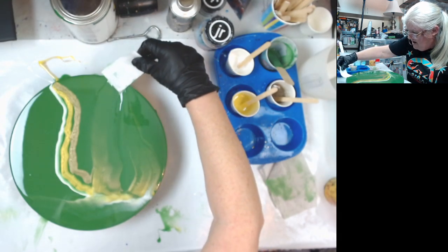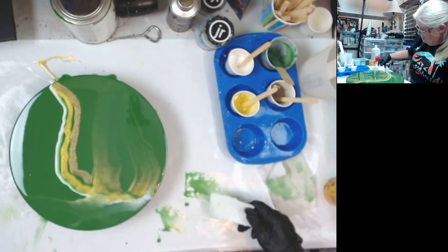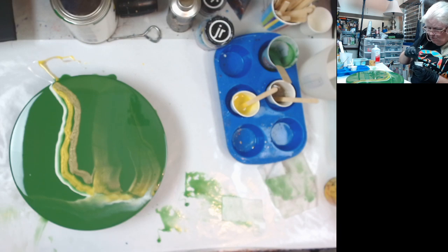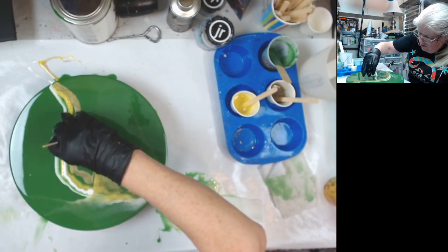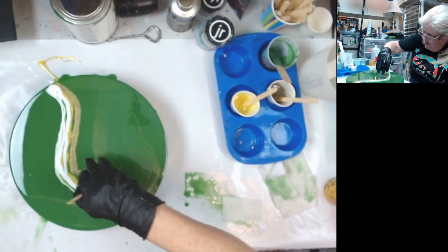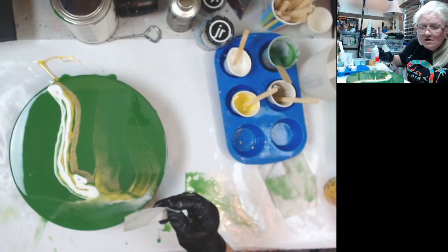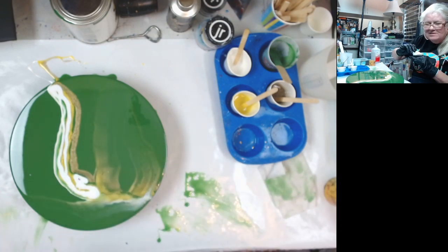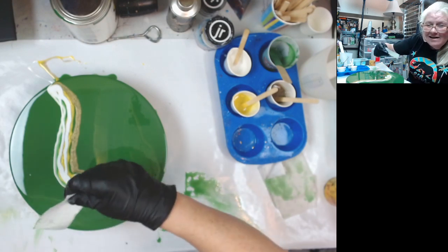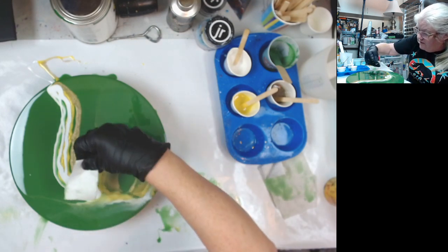I didn't drag as much color as I wanted to — I may have to put some more on there. I'm going to add a little bit more white. If anybody wants to learn the right, very easy way to swipe, watch Scarlett on Display of Color and watch Erica on Artist Till Death, because they're both very, very good at this.